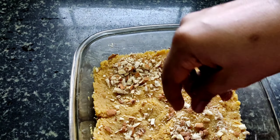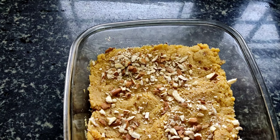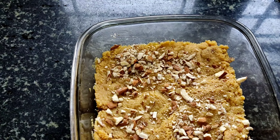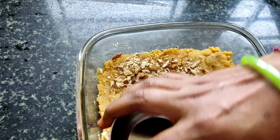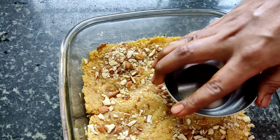Add elaichi powder or cardamom powder. Now the mixture is thick.